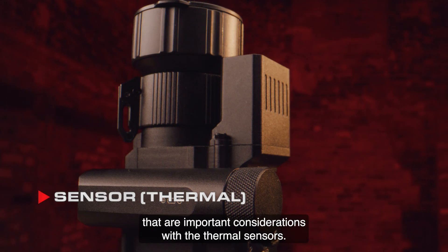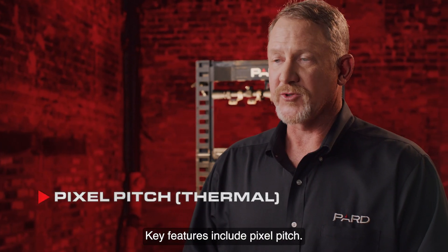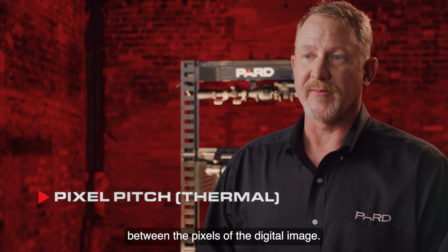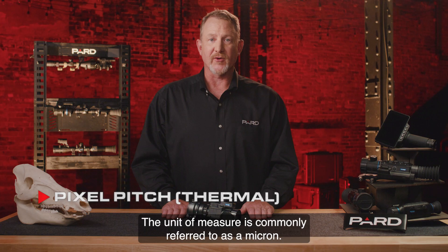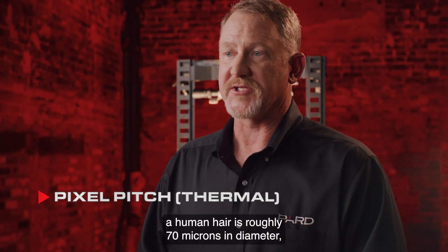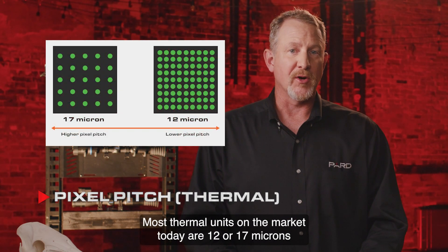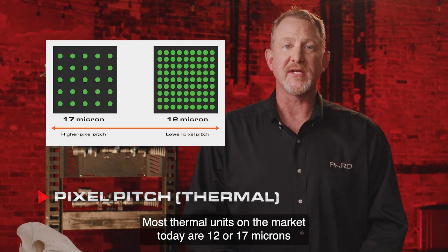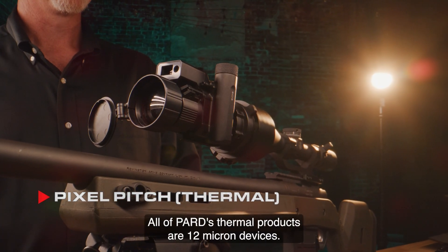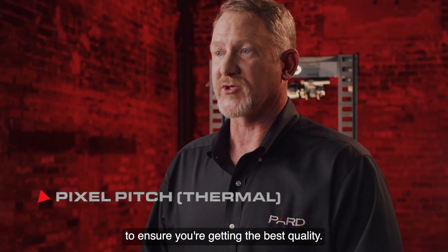Let's explore a few more important considerations with the thermal sensors. Key features include pixel pitch — a measurement of the distance between the pixels of the digital image. The unit of measure is commonly referred to as a micron. A human hair is roughly 70 microns in diameter, so we're talking about a very small unit of measure. Most thermal units on the market today are 12 or 17 microns, with the lower value being the best quality. All of PARD's thermal products are 12 micron devices. You should compare against other brands to ensure you're getting the best quality.